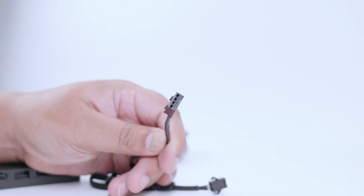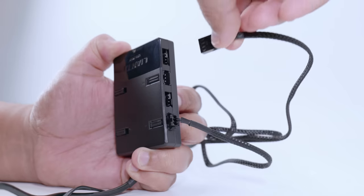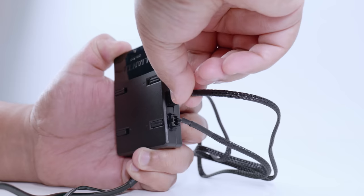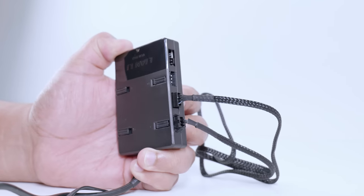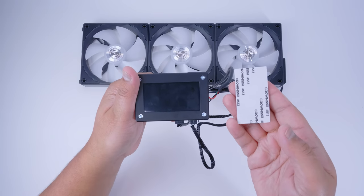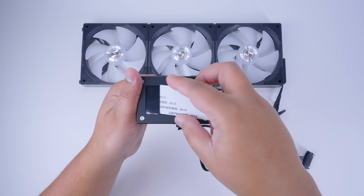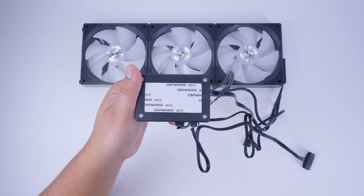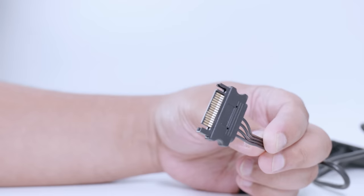Next, locate the PWM fan cable — this is what makes the fan spin. Remember both cables need to be plugged in. It only plugs in one way, so plug it into the PWM connector on the controller. This is also a good time to decide how you're going to mount the controller to your case — you can use the double-sided tape or the magnetic strip.